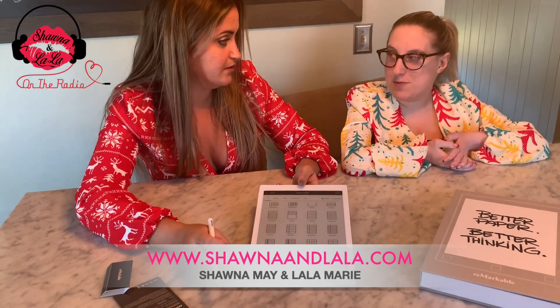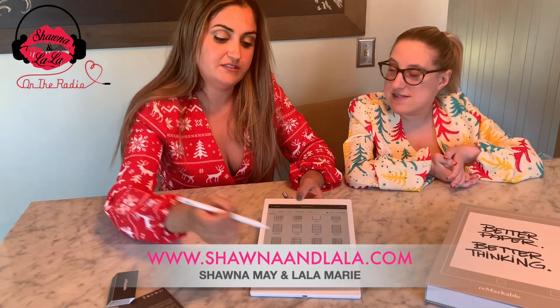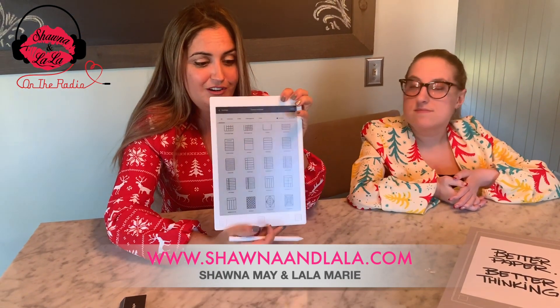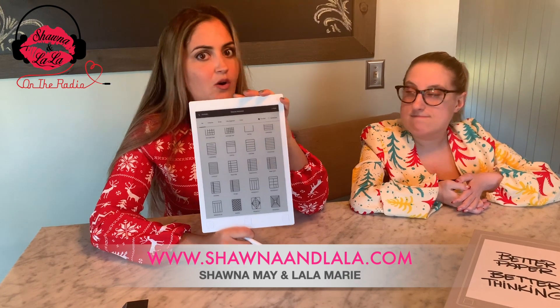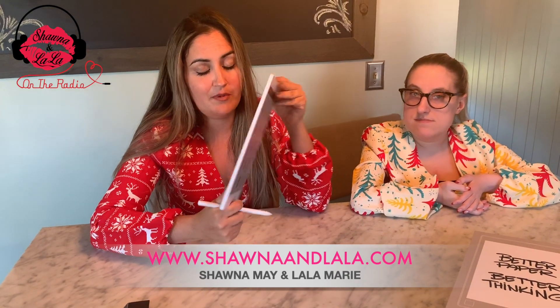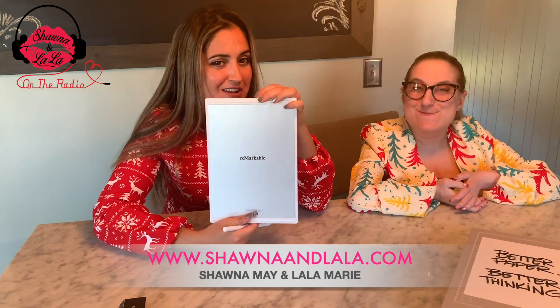Do you remember how many notebooks we used to have to carry around for high school? Different lines — it was insane. So this is awesome. I think this is the way of the future. Soon all of our kids are going to have these in their book bags, all college students, office meetings — this reMarkable. It is truly remarkable. This is the way of the future.